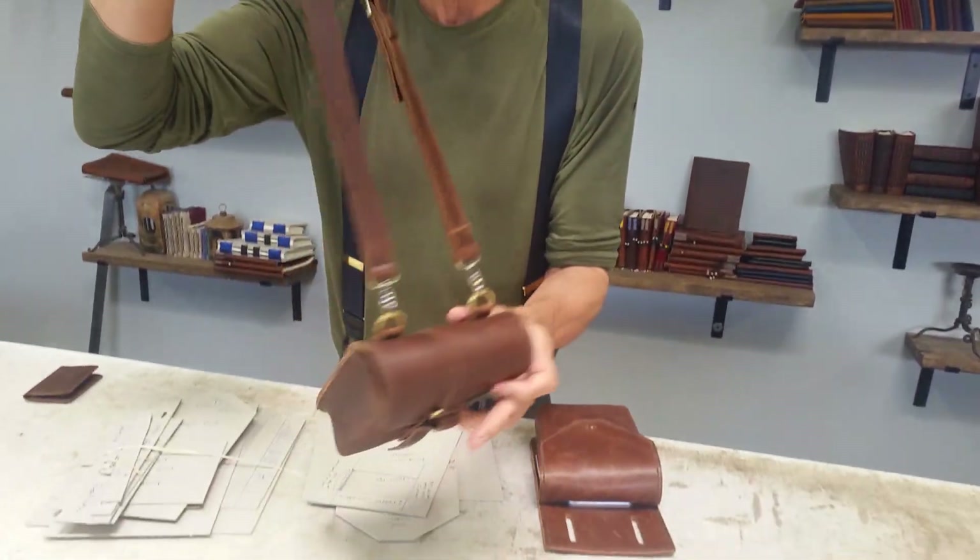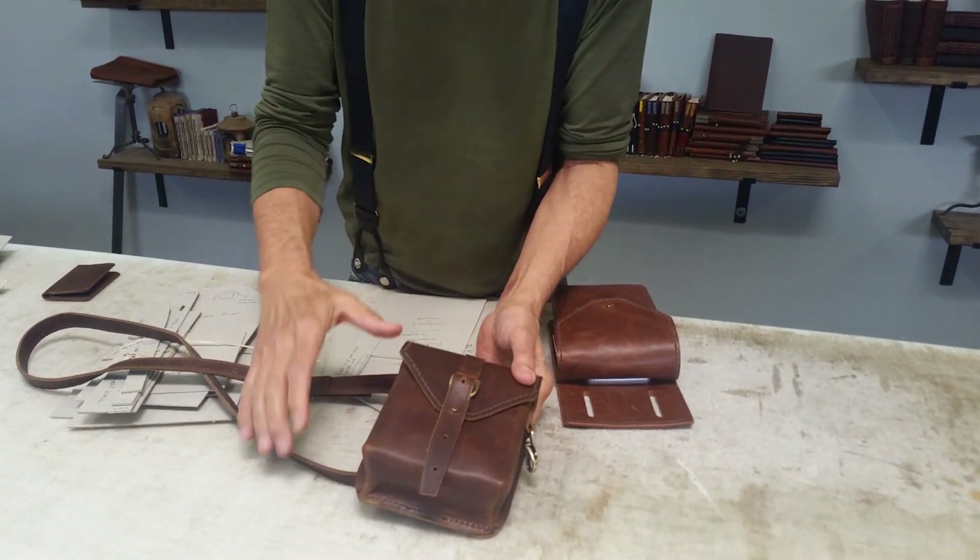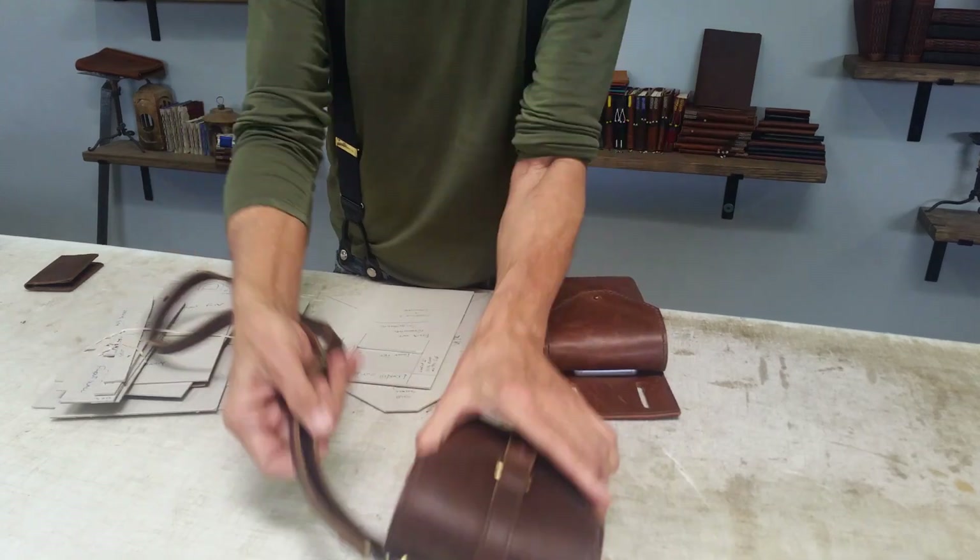It has a shoulder strap, you can put it on your belt buckle, it's got a lot of pockets inside, and a nice adjustable closure. This bag is $197.